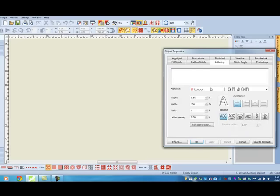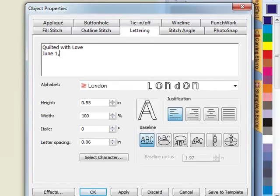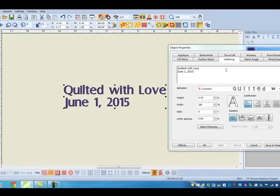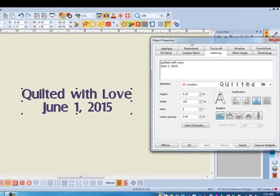First, right-click on the lettering icon and type in the text that you would like. Click Apply and then click on the screen to generate the lettering. I can also justify the lettering — we'll do Center Justification.